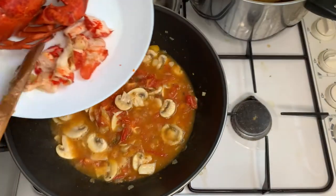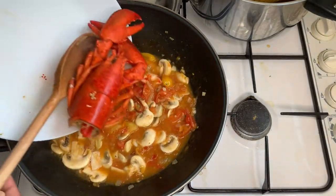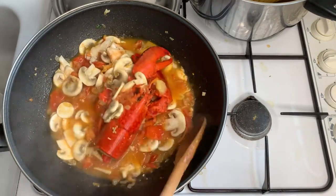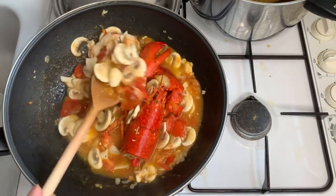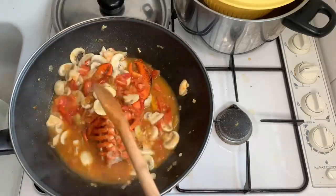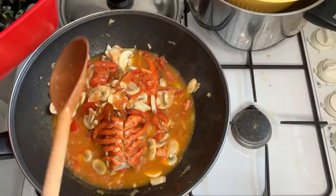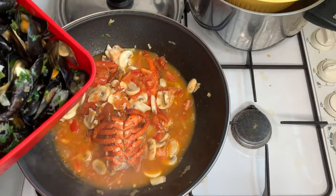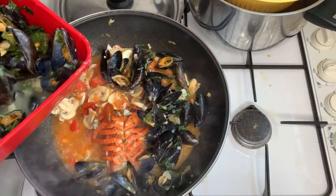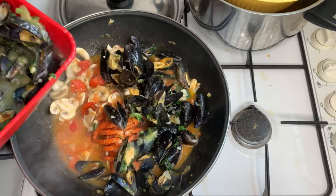Now I'm going to add the lobster and incorporate it together. I will add the mussel that I cooked yesterday because I have so much of it. I usually add some wine on my pasta but because I cooked the mussel with butter and olive oil and some wine yesterday, I don't need to do it now.